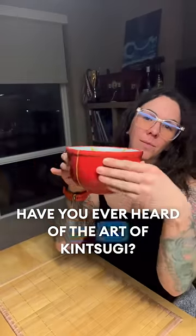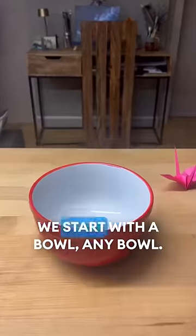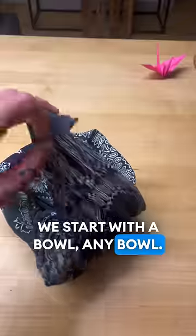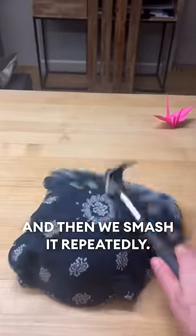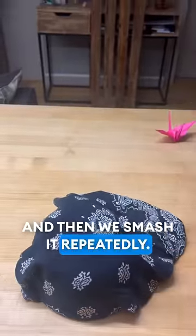Have you ever heard of the art of kintsugi? We start with a bowl, any bowl, and we wrap it in a nice cloth. And then we smash it, repeatedly.